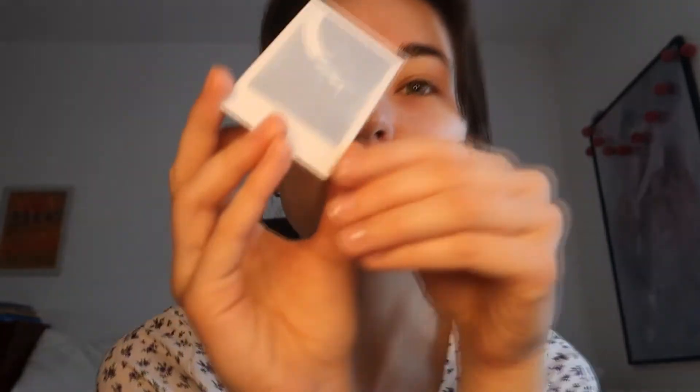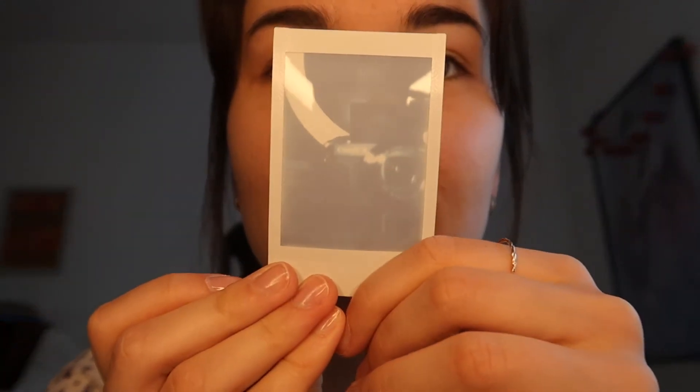It takes some time to develop. It's coming! It takes some time to develop, but it's working. Look at this — I think this is a really adorable thing. I just love all these vintage things.